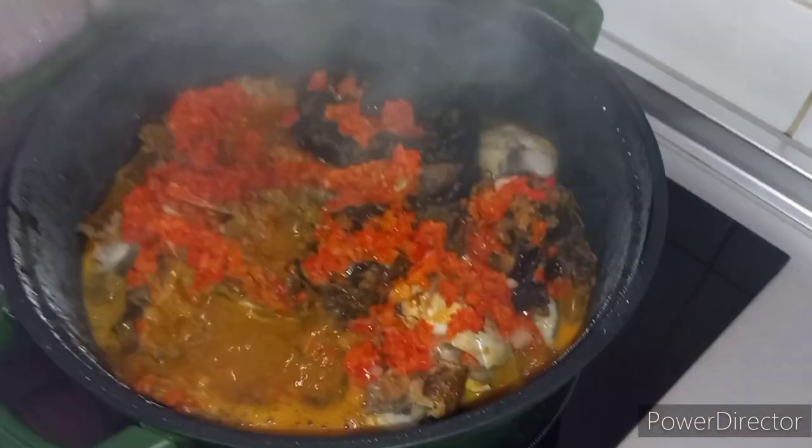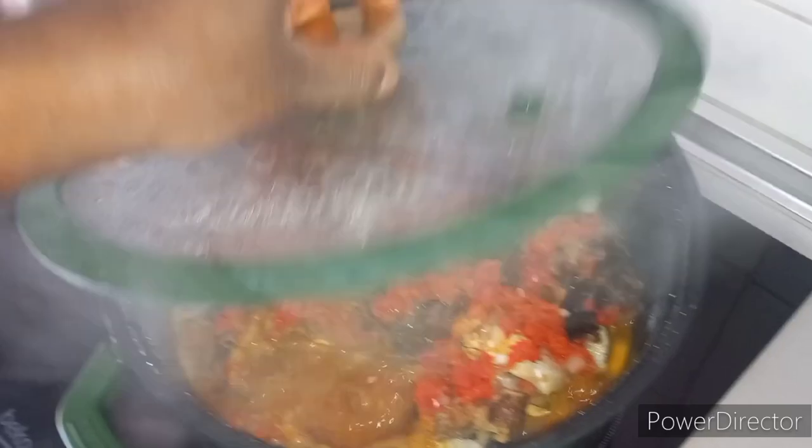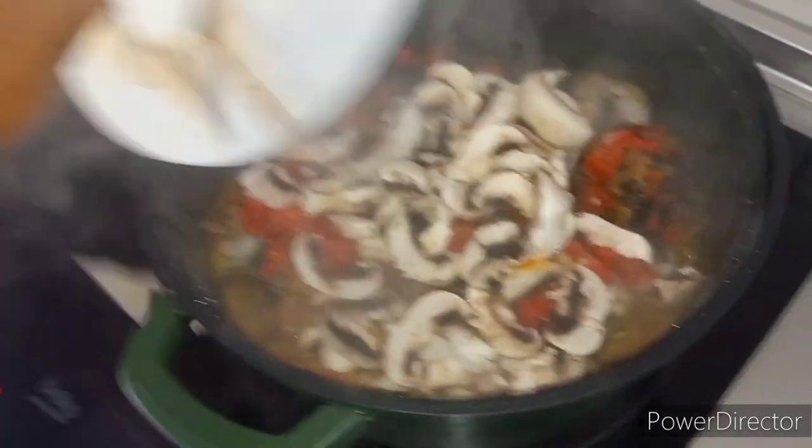This very afternoon I was craving for waterleaf soup. Since I don't have waterleaf, I decided to use spinach and prepare it like waterleaf soup.